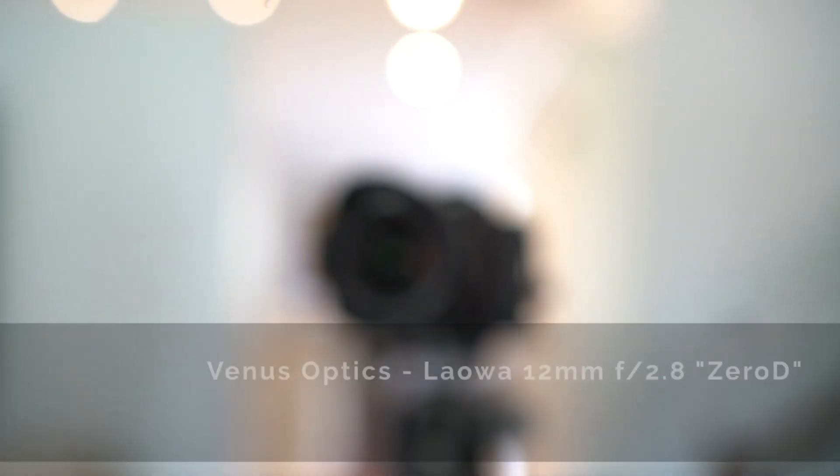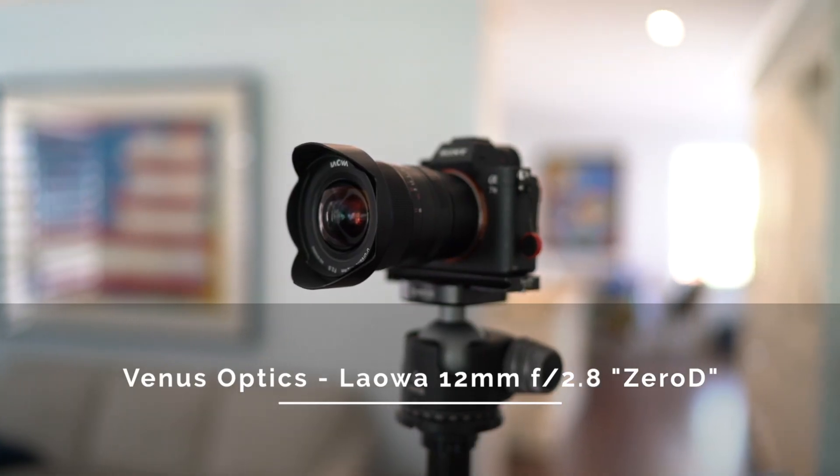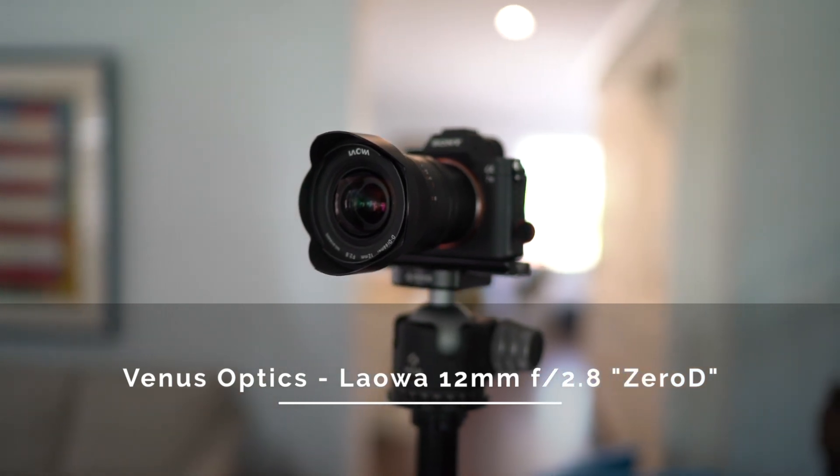Now, the Venus Optics Laowa 12mm f2.8 Zero D — or Zero Distortion — lens. It's an uber wide-angle lens designed to bring minimal amounts of distortion to your photographs, despite its massive 121-degree field of view. This is one of those lenses I've been meaning to review for a long time because lots of YouTubers and content creators rave about this thing — its wide field of view and its optics. But I have to say that wasn't my experience at all. Stick around to find out.